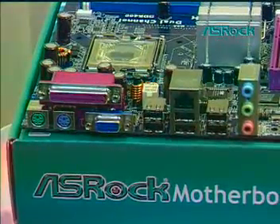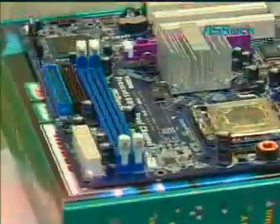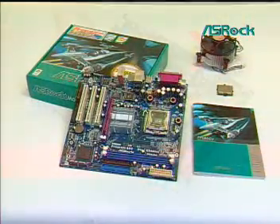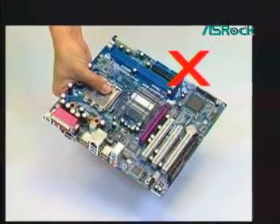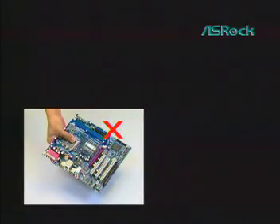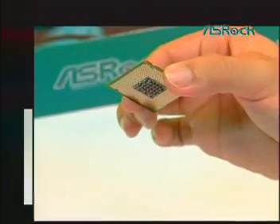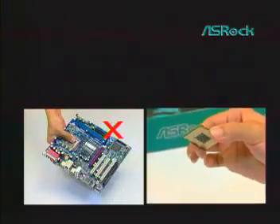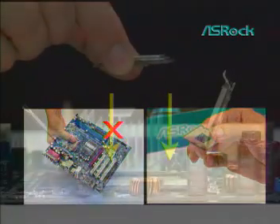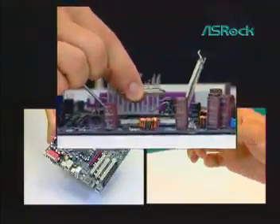The LGA775 socket is an ingenious new design whose contact pins are tiny and easily bent. Always remind yourself of these important points: never touch or drop things on the LGA775 socket. Always hold the LGA775 CPU by the edges. Vertically place the LGA775 CPU into the socket body. Don't install or remove the CPU often if not very necessary.